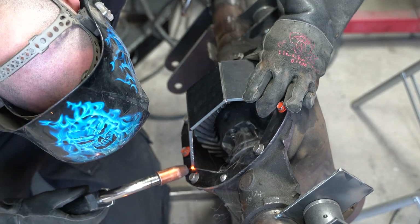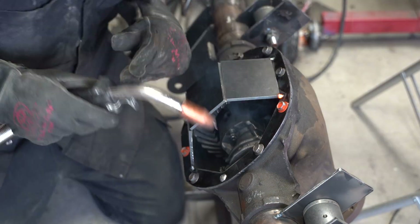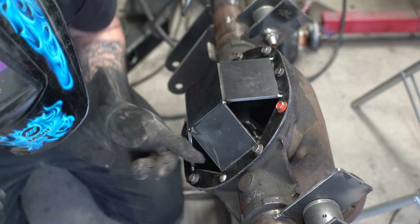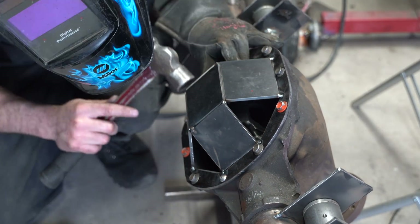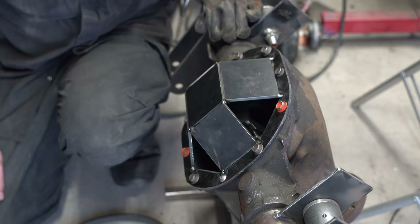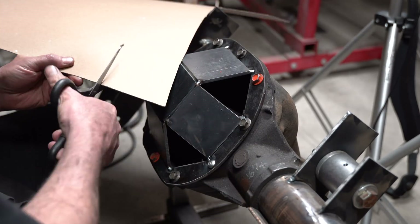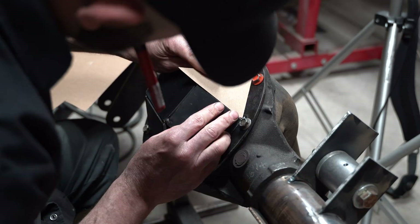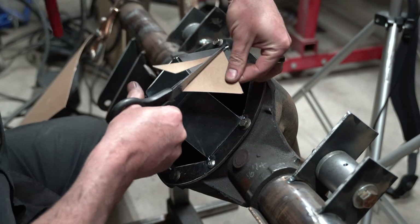Before I do any serious welding, I'm going to tack everything in place. You thought you were going to make it through an entire GarageFab video without seeing cardstock, huh? Clearly, you don't know me at all.